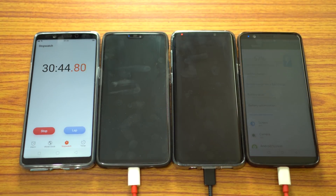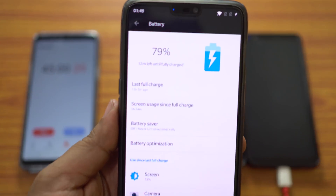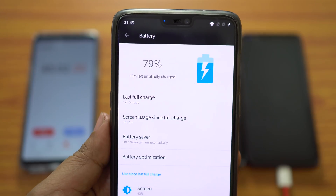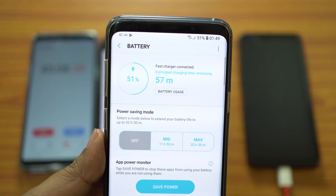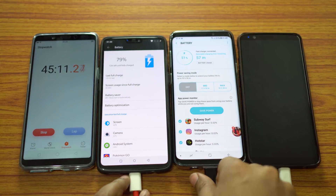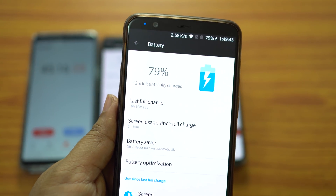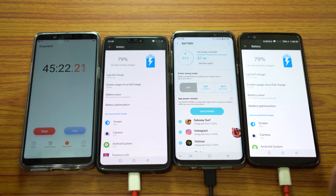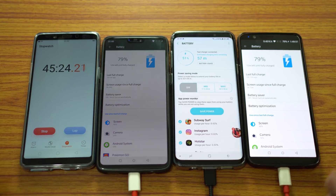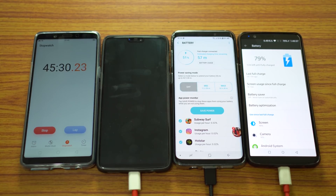At 45 minutes on the stopwatch, OnePlus 6 is now at 79% — enough for a full day's backup. Samsung's flagship is now at 51%, good for about half a day. OnePlus 5T is also at 79%, same as OnePlus 6. S9+ is about 28% behind the OnePlus devices, though the scenario might change as we approach full charge.